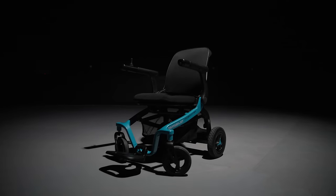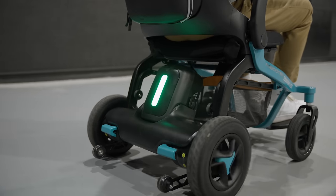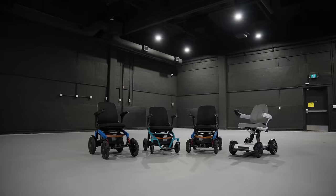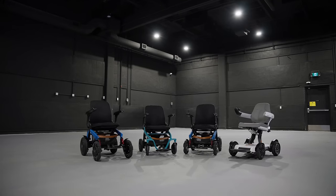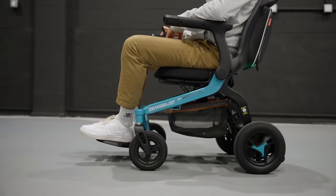Overall, the E40 is impressive. It offers cutting-edge design and functionality and really stands out in the mobility market. The Mobilist is a Canadian company that you can count on for world-class customer service, warranty, and trust.